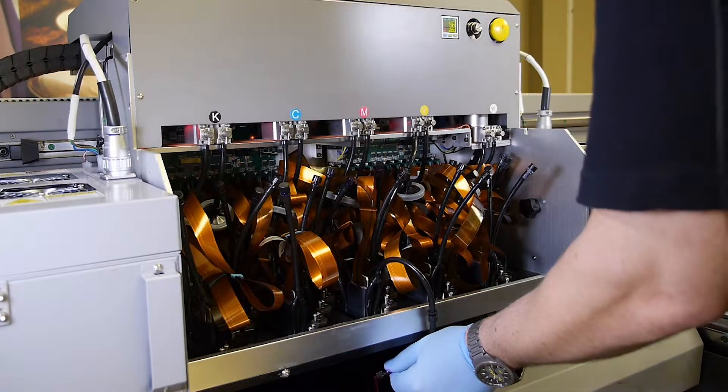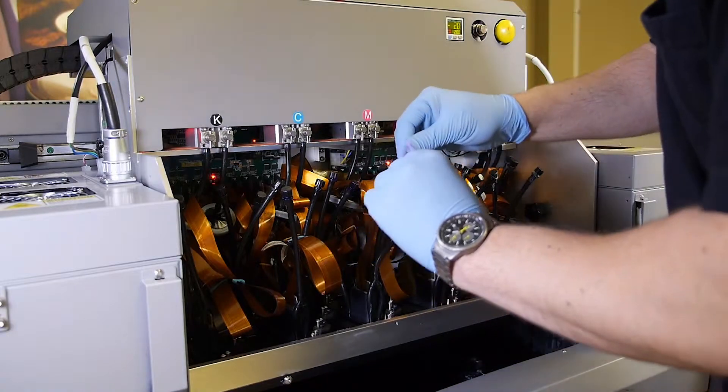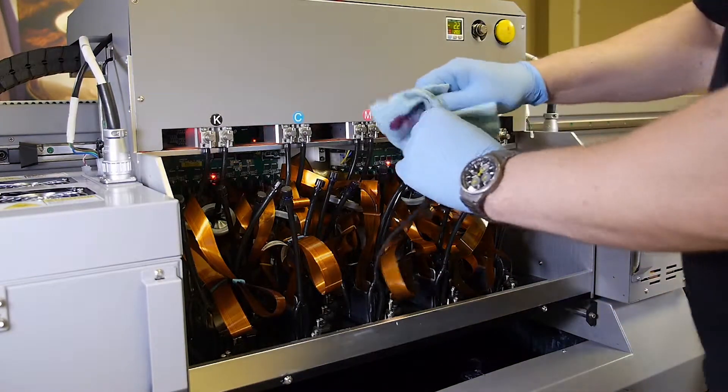Once pressure reaches positive 16, release the purge button. Immediately after releasing the purge button, apply the cap onto the vent tube.